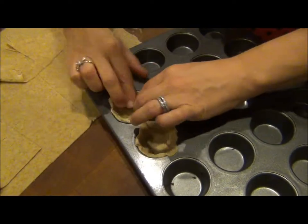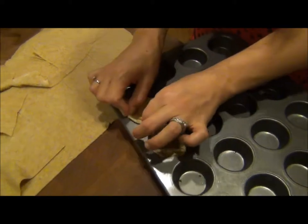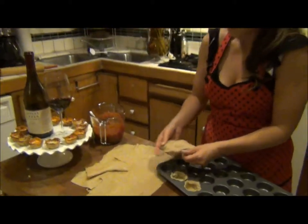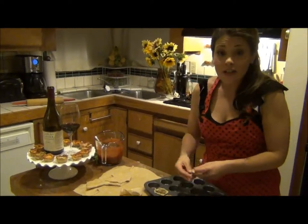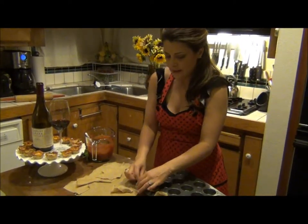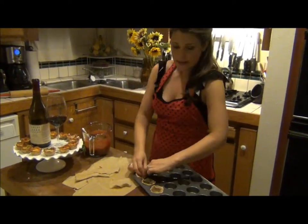This is the part that my daughter loves to do. It does not come out pretty but it's adorable, and who cares what they look like as long as they taste delicious. Make one more and then we're going to start filling them, because I could sit here all day putting these together but we don't have that much time.